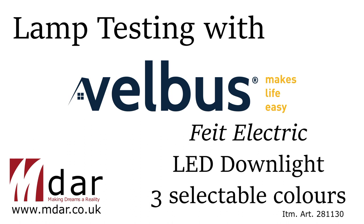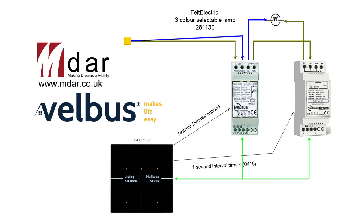Let me explain how they're wired up. We've got the dimmer connected to the mains. The output of the dimmer goes via a VMB-1RYNO in normally closed mode, so when the relay is relaxed it just passes power quite happily. Then we've got on this occasion two of these Fate Electric down lighters.